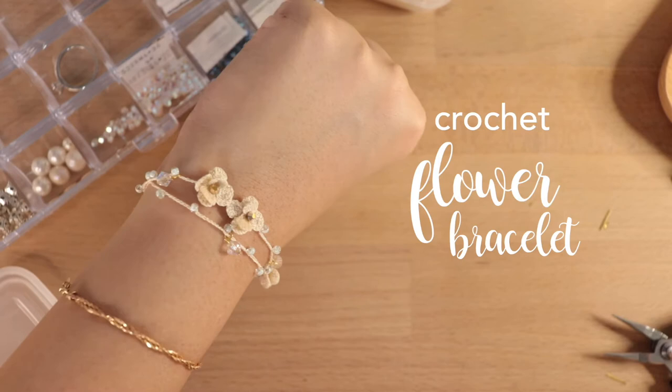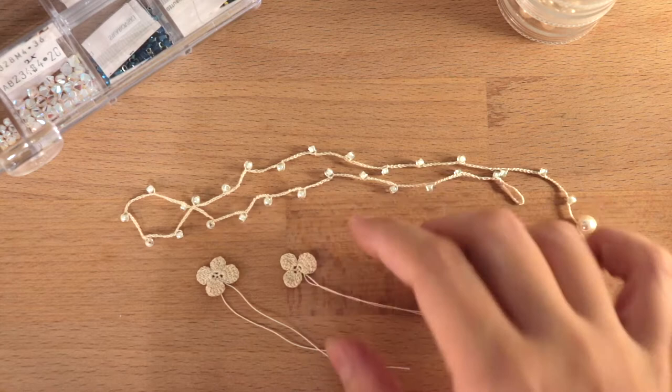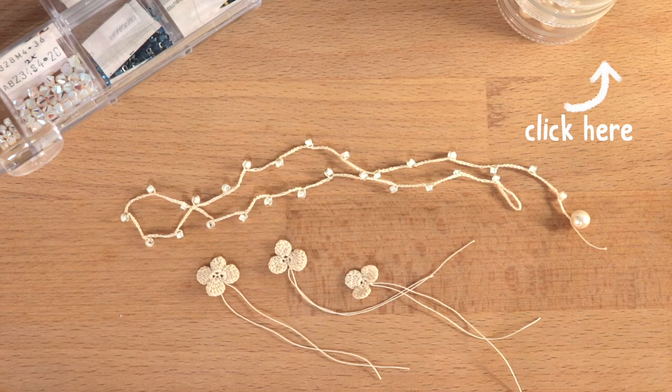Before we start with the bracelet, you need to crochet some flowers. I have a four-petals flower here as well as a three-petals flower. I have uploaded this tutorial in my previous video, so I'm going to put the link in the description box below if you want to see it.